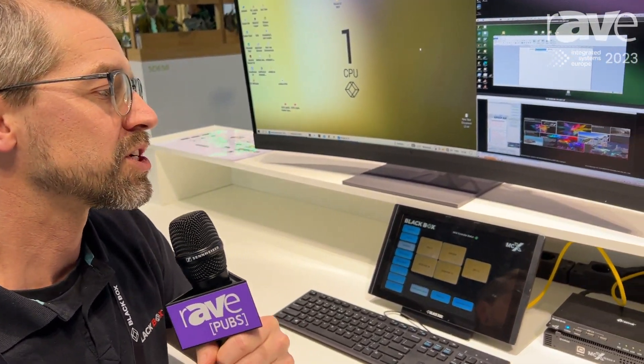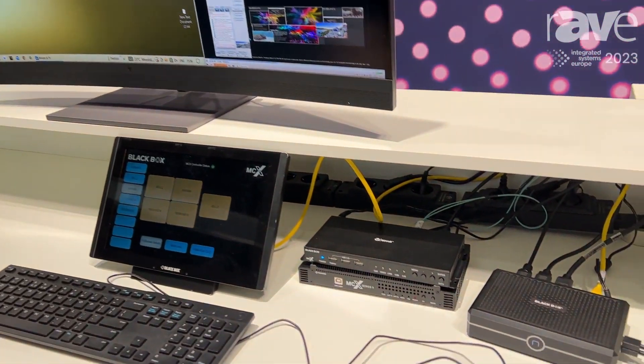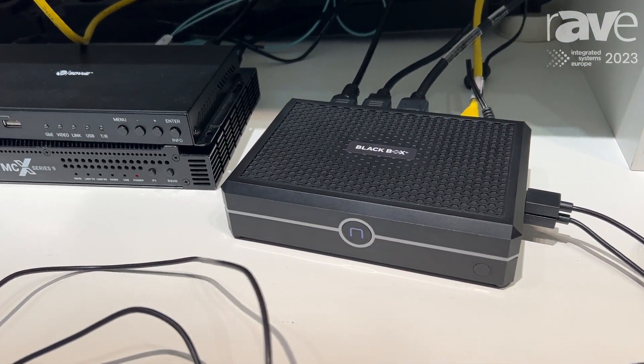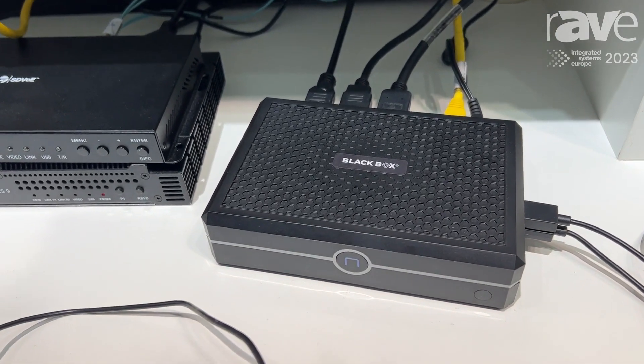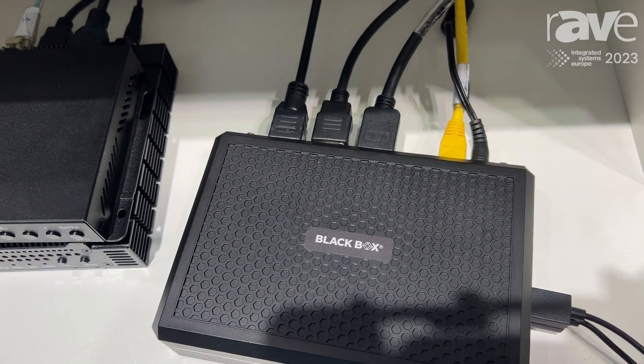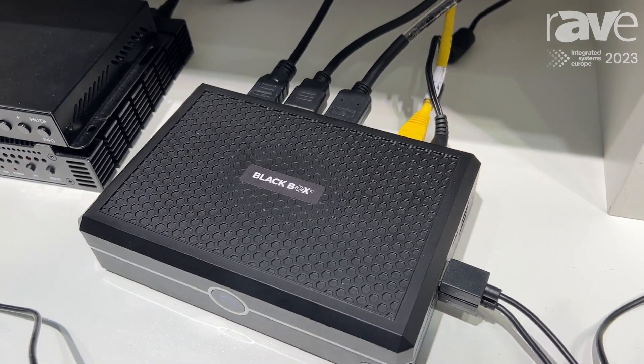Hello, my name is Jens from Blackbox. We're here at ISE 2023 and we're showing off DeskView, which is our new KVM receiver. DeskView has four 4K outputs and it has up to 16 sources from the KVM network that you can freely configure your own workspace.